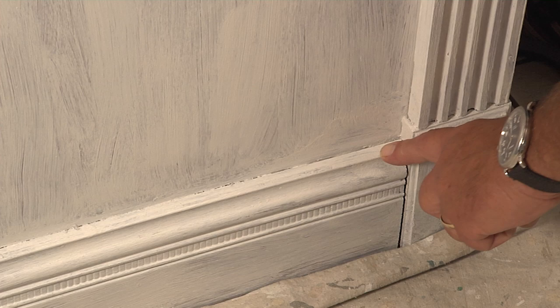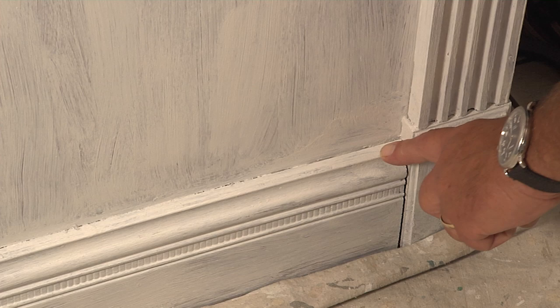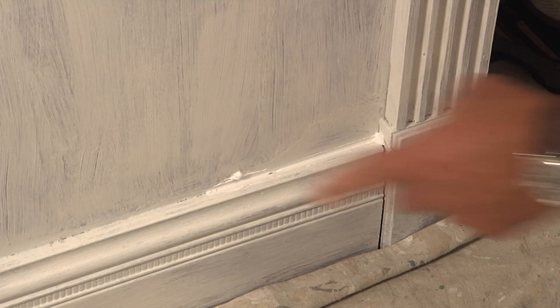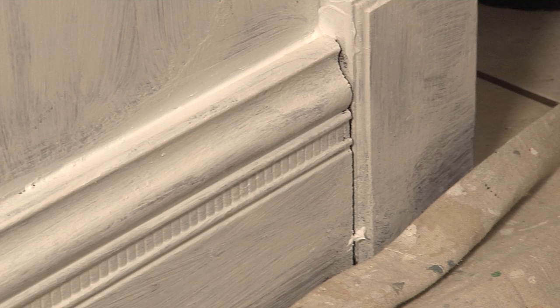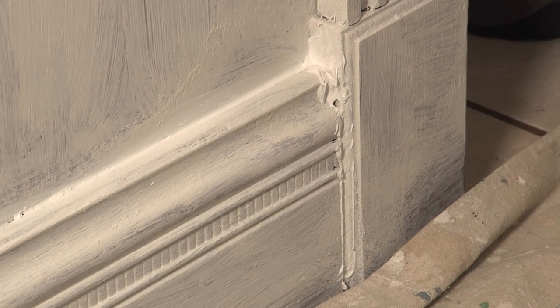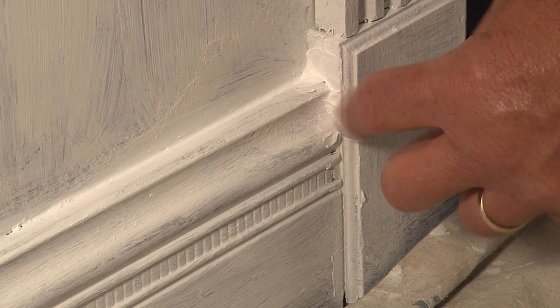After the primer dries, you may notice some gaps that will be too big for paint to fill. Go ahead and use some paintable caulking — apply it in those joints, nice and easy, not much — and use your finger to tool it smooth. This painting caulk dries in about 30 minutes, so by the time you're done you should be ready to start the finished coat. That way you fill in all those gaps and it'll look really nice.